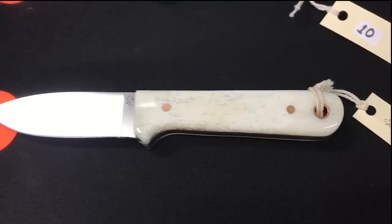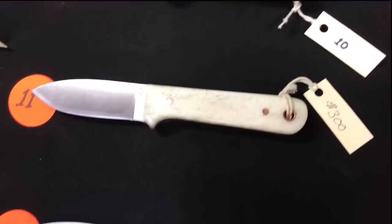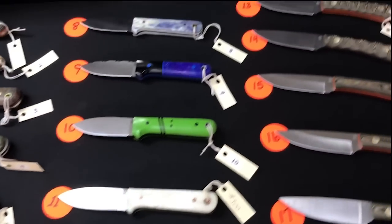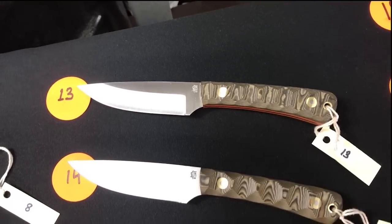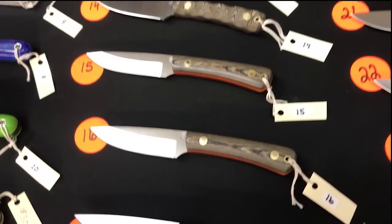Numbers eleven and twelve: bone scales. Eleven has gray liners and copper hardware; twelve has thick natural liners and brass hardware. Up here thirteen through a few of these are Magna cut large Workhorses with a variety of scale finishes.